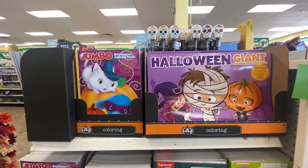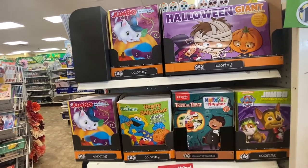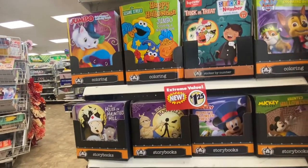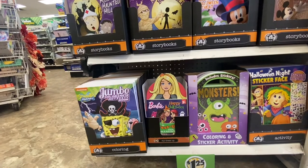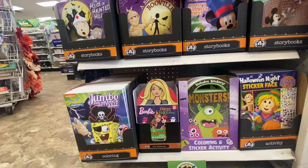They have plenty of coloring books to choose from — we even got Sesame Street, Paw Patrol, and story books from last year with Mickey and his friends. We got SpongeBob, Barbie. Definitely a lot of coloring books to choose from.